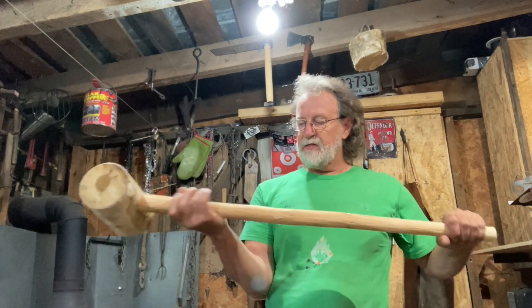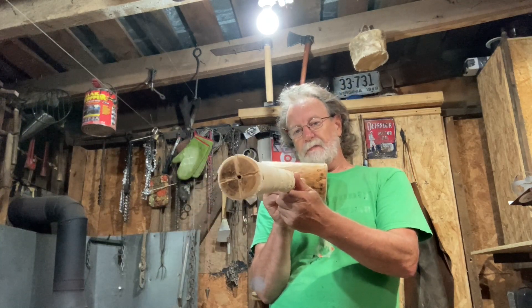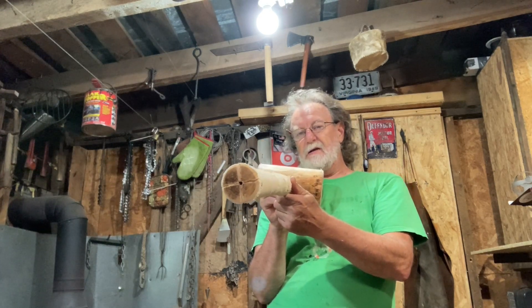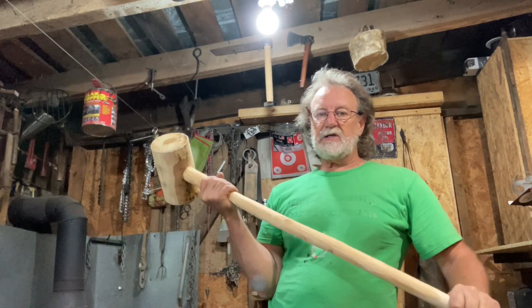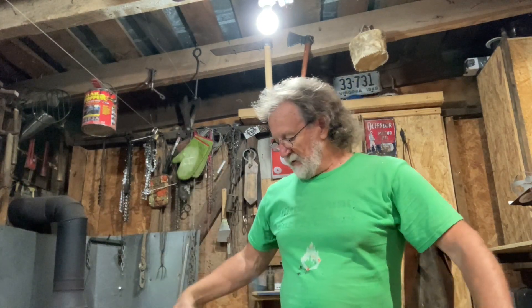One thing I want to show you — see how crooked that handle is? It's still got a crook in it. All you've got to do to straighten these handles out is saturate that thing in water, put it in a vise, then hang some weight on it until it gets straight.